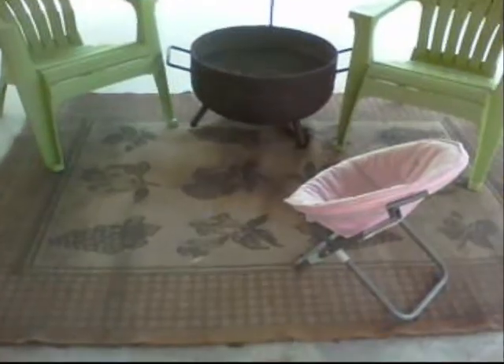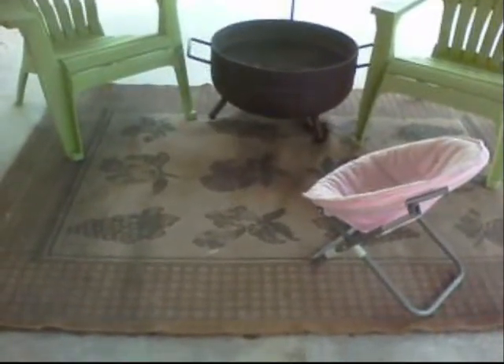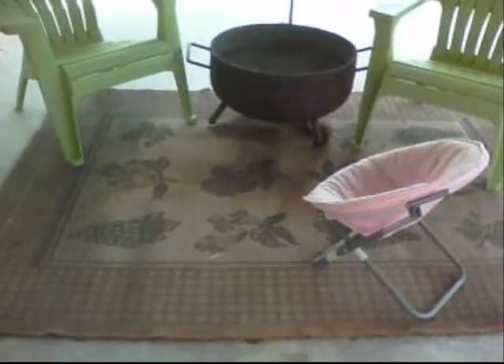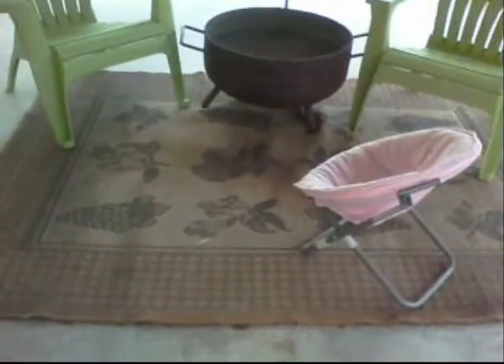Hello! Happy summer. Today is our first day of summer break and Kaelin and I want to do a project. We want to rehab this hideously ugly looking rug.